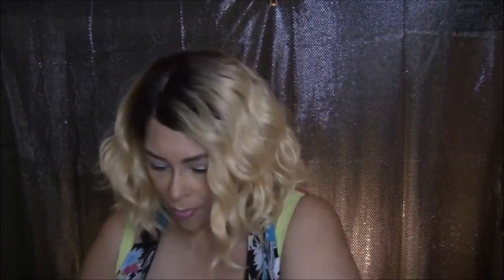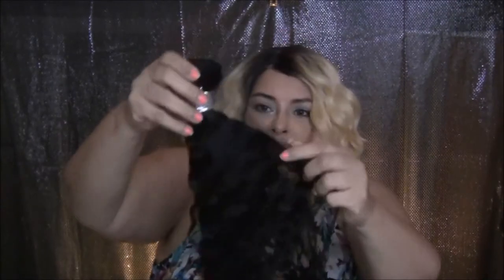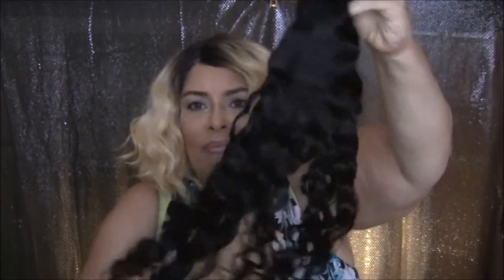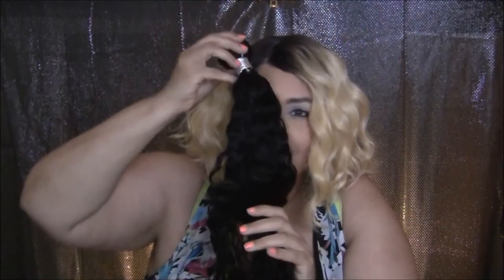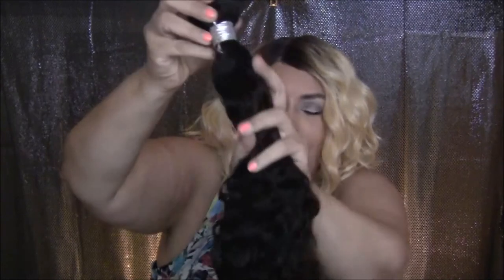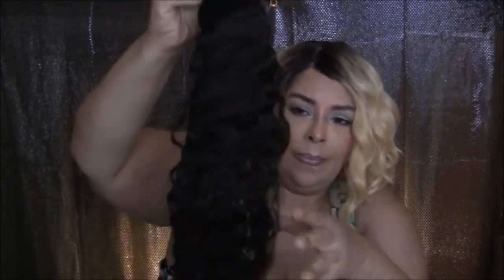They're saying that you could use the frontal and two bundles to make a wig, and I did see someone make a wig with that combination. It's 150% density, so it's really not too thin and not too thick. The hair is really pretty — it's soft and shiny. This is the 20-inch bundle, but as I said, it doesn't have a normal smell.